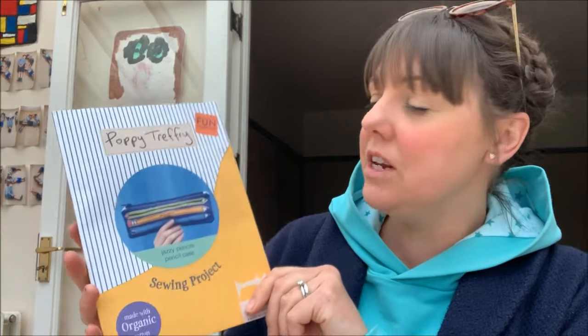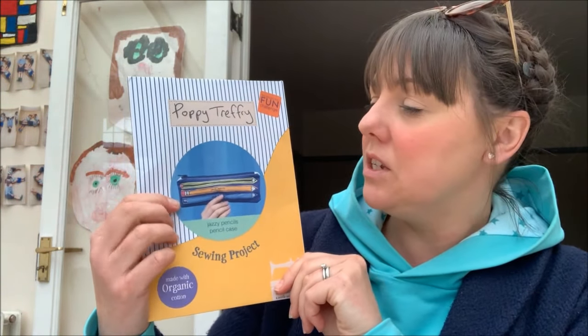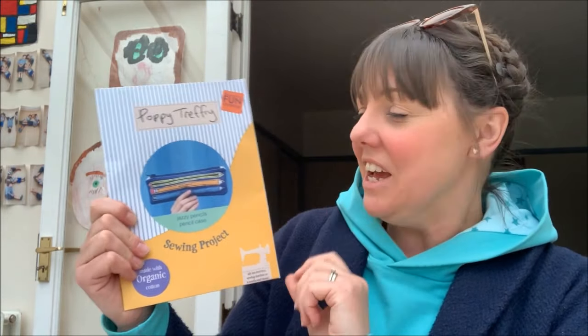I hope you like these and are tempted to try one out yourself. They're a really nice sewing project to get started on if you're new to sewing, or as a gift for somebody. And if you want to get into free motion machine embroidery, you can copy her style or do your own design. Please give this video a like if you've enjoyed it, consider subscribing if you haven't already, and I'll see you very soon — take care, bye!